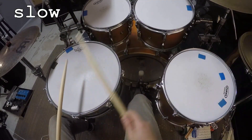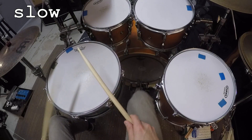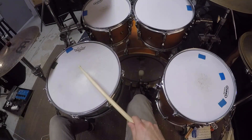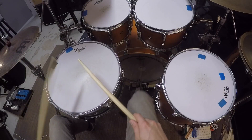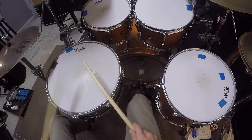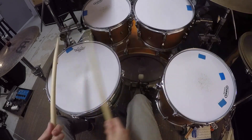First, we're going to take that five beat grouping and place the entire pattern into a sixteenth note subdivision, with that on top of a quarter note in the bass drum. Since we're taking a five note grouping and placing it in sixteenth notes, the pattern doesn't resolve every beat — it actually takes five beats for the right hand to land on beat one again. That's going to sound like this.